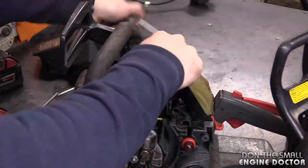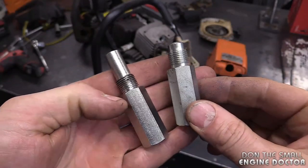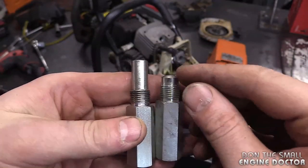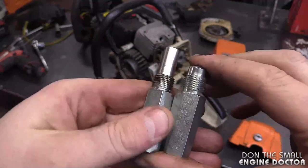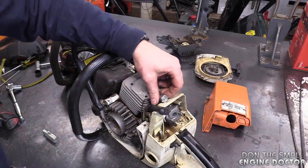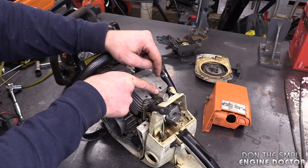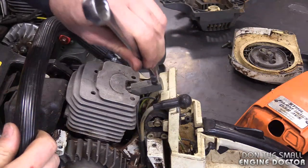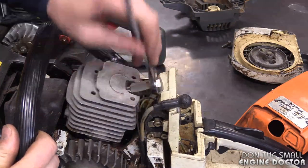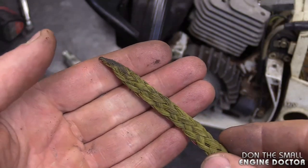Now what you'll need is a piston stop like this - there are short ones and longer ones, just find out which one is better for what you're doing. Today I'll be using this one here. Just screw it in there - this is a 14-millimeter threaded piston stop, by the way. You want to thread it in far enough for the piston to be able to stop.